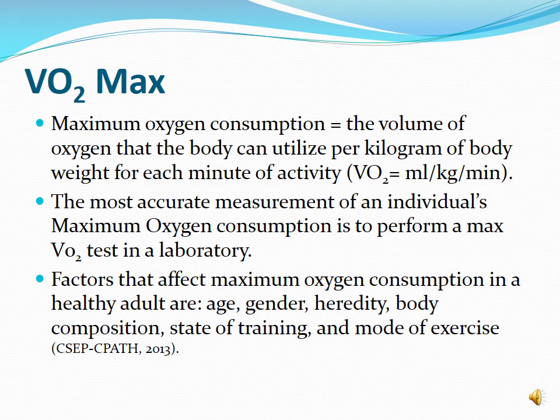Factors that control how high your VO2 max can be include: age — after our 20s, VO2 max naturally declines each year; gender — men tend to have higher oxygen consumption; body composition; and training state — the fitter you are, the higher your VO2 max score. Mode of exercise also plays a role — if you're doing an activity you're not efficient at, you may max out at a lower VO2 max.